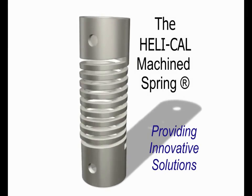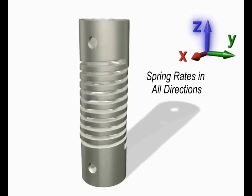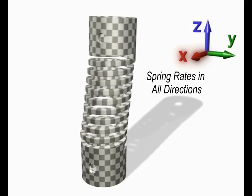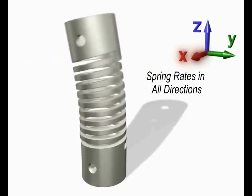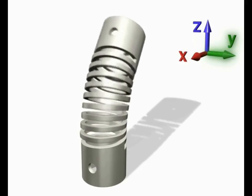Predictable spring rates can be provided in a wide range of directions as required by your application, whether it is a compression or extension in the z-axis, torsion about the z-axis, or lateral offset and bending about the x or y-axis — the Helico machine spring is the solution.